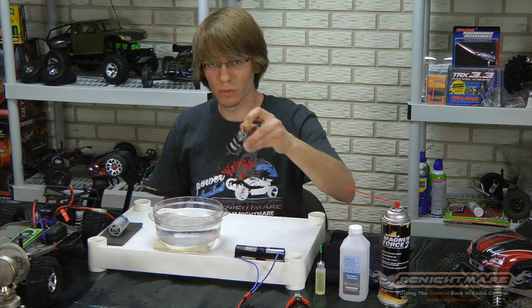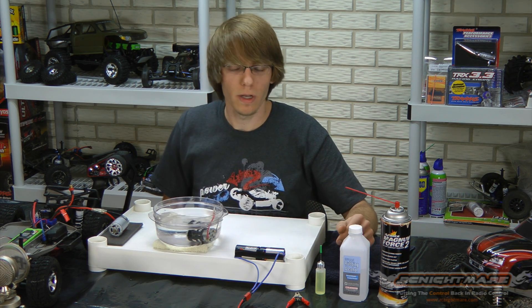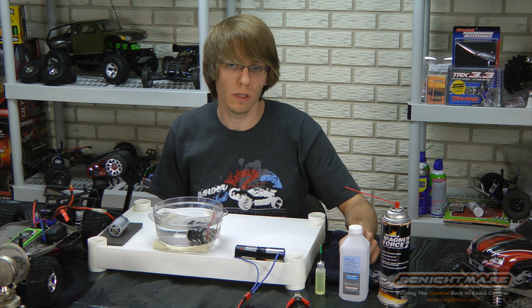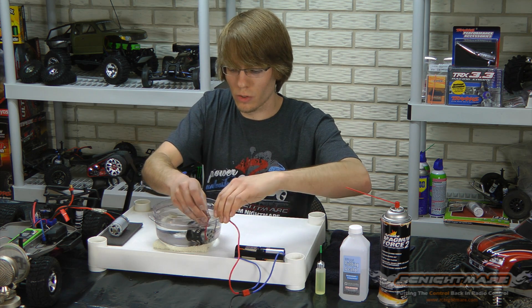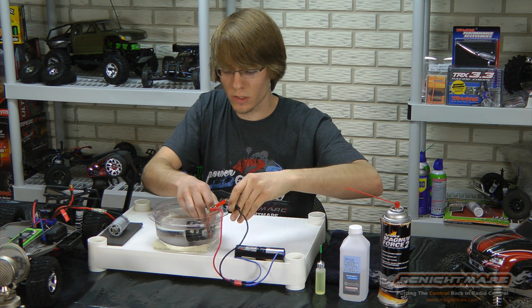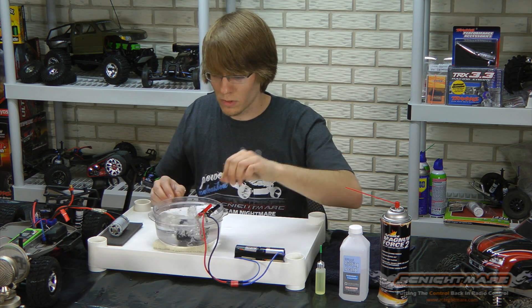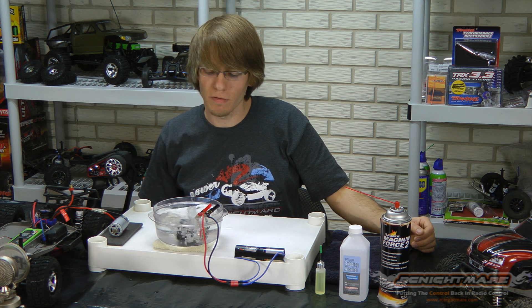To start, you're going to submerge the motor in the water. A lot of people ask why you do this — the water acts as a lubricant. It's going to carry away the carbon particles that are created as the brushes break in, and it's going to keep it cool at the same time. So hook her up, making sure you've got the polarity correct. You don't want to break her in in reverse. You want to let that go for about 20 minutes to a half hour.